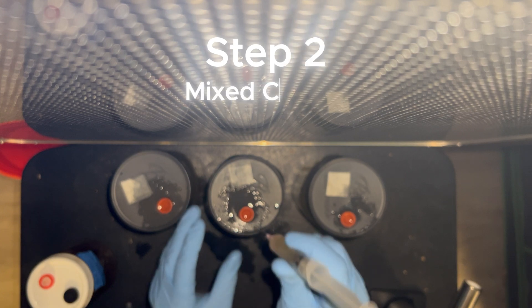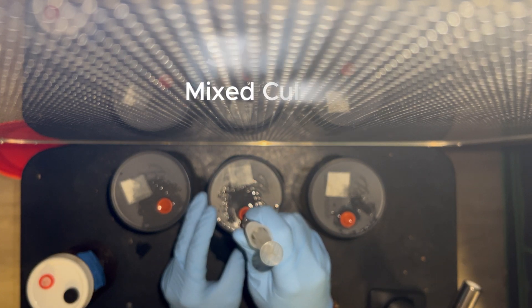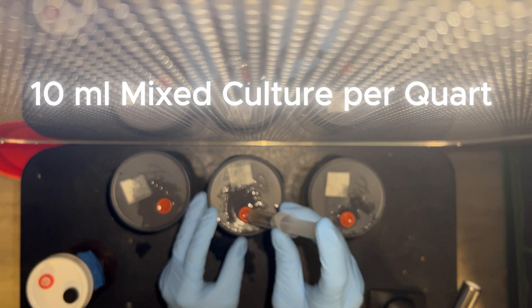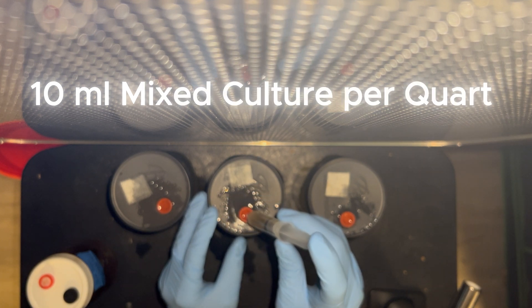The next step is to use that mixed liquid culture to immediately inoculate grains. Use about 10 to 15 milliliters per quart jar to inoculate the grains. Once that colonizes, you have grain spawn to be used to inoculate sawdust or substrate — whatever you want to do with it. And that's about it for the spawn production.